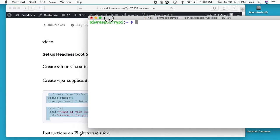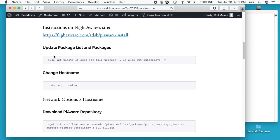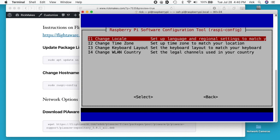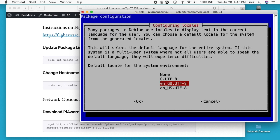I'll go to my instructions. There are instructions on FlightAware's website, and I have a condensed version. First I'll go through localization settings: sudo raspi-config, down to localization options, change my locale, scroll down to en_US, then the UTF-8 version, hit space to mark it, tab to okay. On the next screen I'll go down to en_US UTF-8 and hit tab for okay.